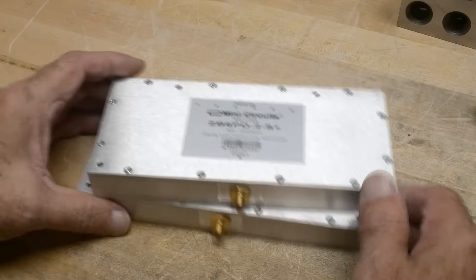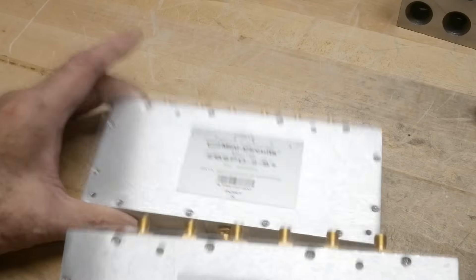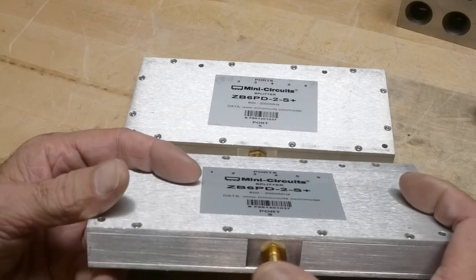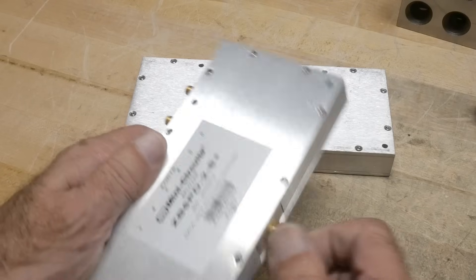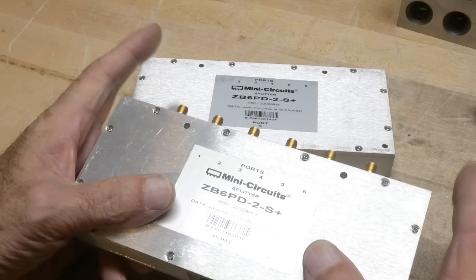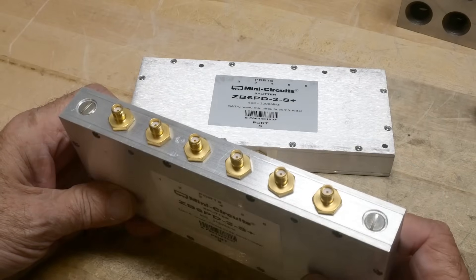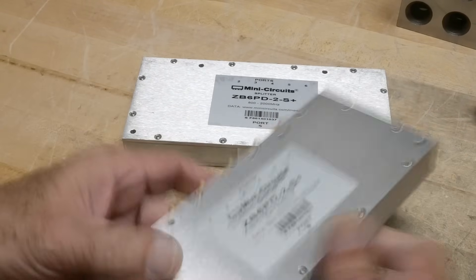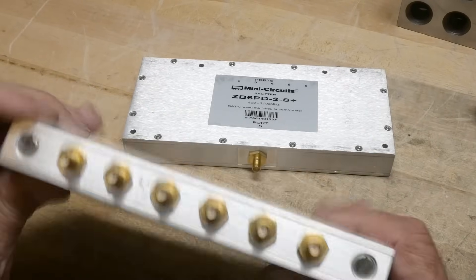All right, what's on the bench — we've got a Mini-Circuits splitter, a six-way splitter, and we got two of them. They are identical. You put one thing in and six things come out, or you have six things and it adds them all up to one. I'm not sure how it would mix if you put in two frequencies here and one out — maybe that's an experiment we can do in the future.